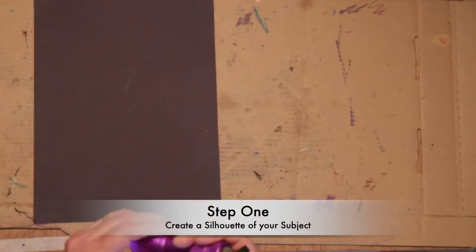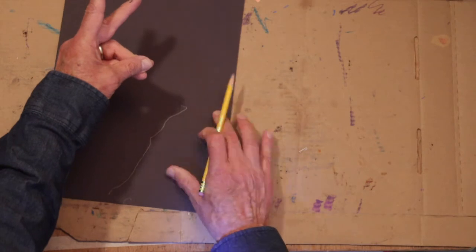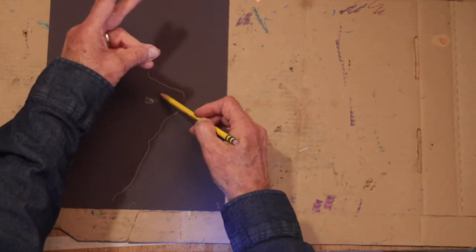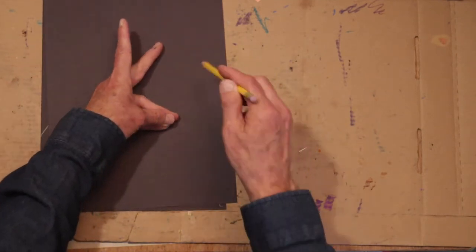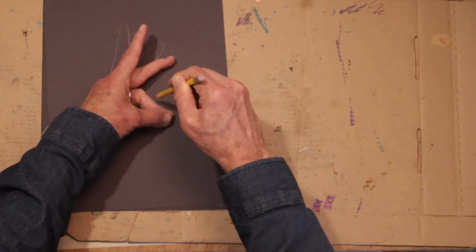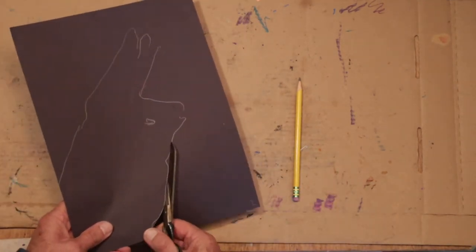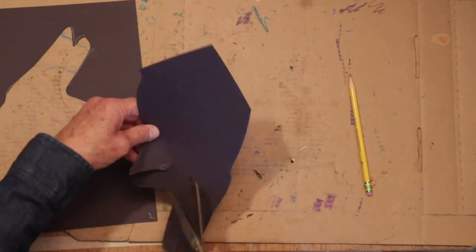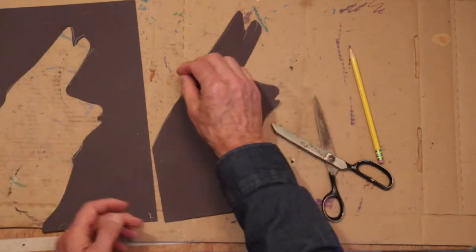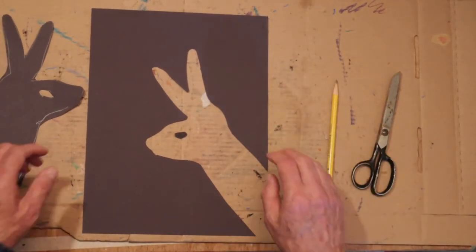Step one is to create a silhouette of your subject. A good subject is your hand — create your favorite hand shadow. I like to do bunny ears. Trace the shadow onto dense paper. You can just trace your hand too, if that's easier. Cut out this shadow shape. Keep both the subject shape and the background shape.